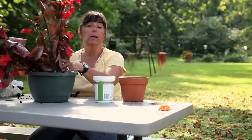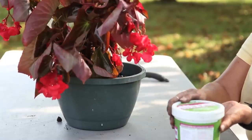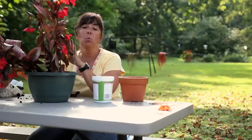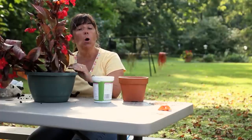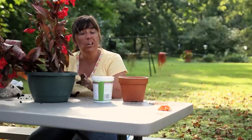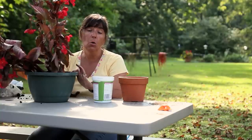Once you have done that, you will need to add a slow-release fertilizer. You need a 10-30-20 for proper bloom production, and the more blooms you have, the more flowers you're going to have. Also make sure that you water your plant thoroughly, and if you have a container that has a drainage hole, water it until water comes out the bottom of that drainage hole.